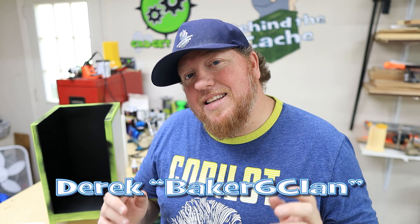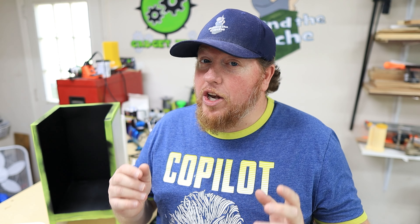Hey, Casher Derrick here of Big 6 Clan. Today we are going to be doing the painting for the Star Wars inspired Gadget Cache for the challenge on Gadget Talk.